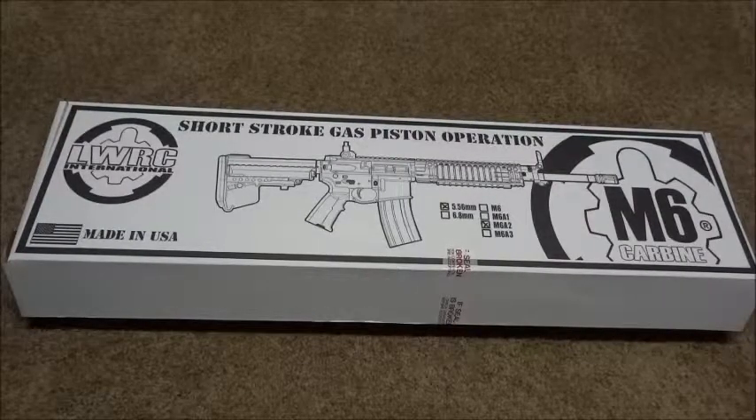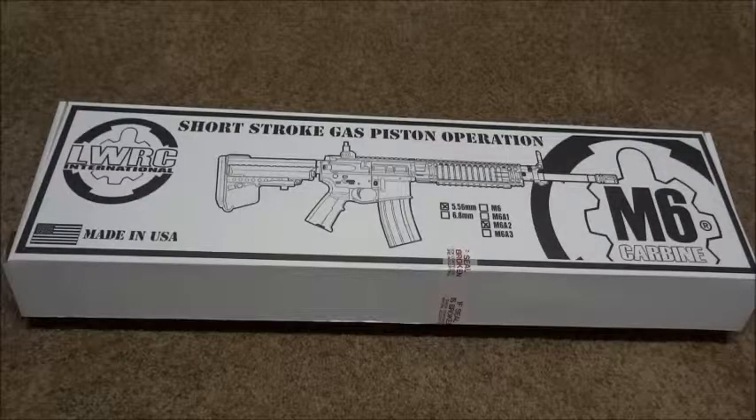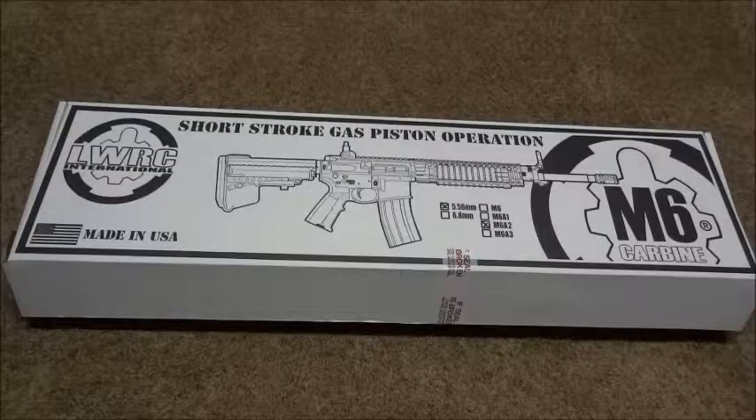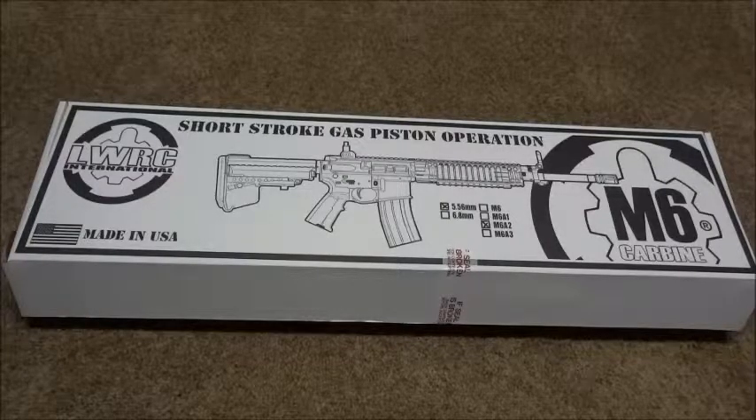What's going on guys - if you watched my last video I mentioned I was going to be getting a new firearm, and here it is. I chose the LWRC M6A2 chambered in 5.56. I chose that over the 6.8 - I was thinking about the 6.8 but decided to go with the 5.56 since I already have an AR chambered in 5.56.